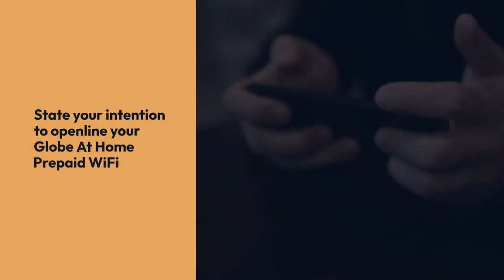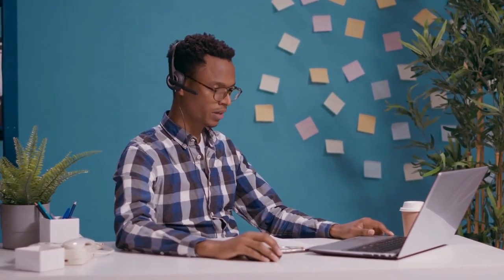Clearly state your intention to open-line your Globe at Home prepaid Wi-Fi. Be polite and provide all the necessary information requested by the customer service representative. They will guide you through the process and inform you about any potential requirements or fees.